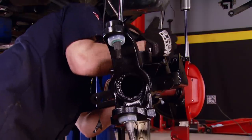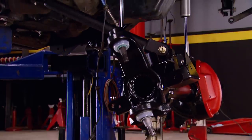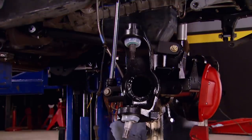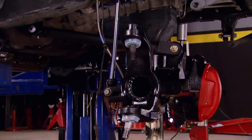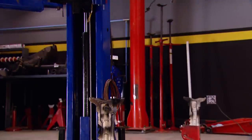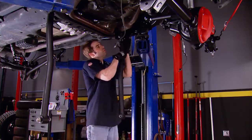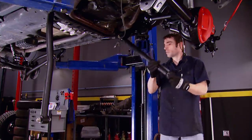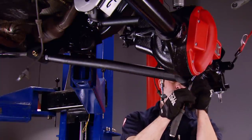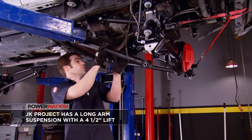With the axle on jack stands underneath the Jeep, the first thing I'm doing is hooking up the upper control arms. Then lowering the Jeep down a little bit and attaching the front shocks. After setting both front lower control arms to the same overall length, I attached the flex joint end of the arm to the frame and the rubber bushing end to the axle. The frame end accepted supplied grade 8 hardware, and on the axle end I used the original factory control arm bolts.